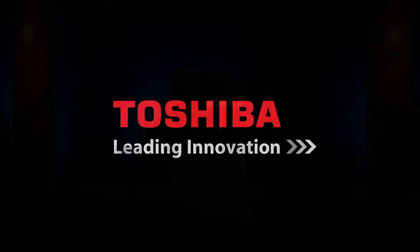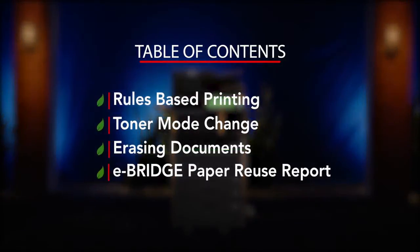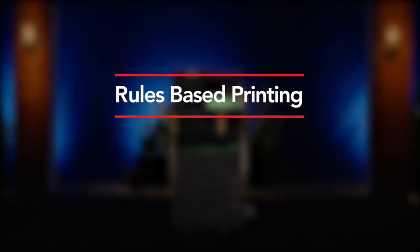Hello, and welcome to Toshiba, in our series of how-to videos designed to showcase some of the features and capabilities of our newest series of MFPs. This video will address one of the new features available on Toshiba's hybrid MFP that allows printing in both standard black and white and Toshiba's unique erasable blue toner.